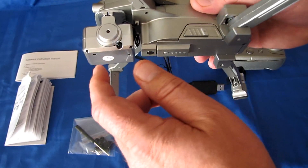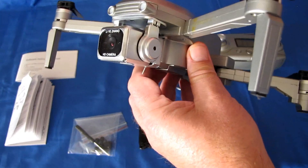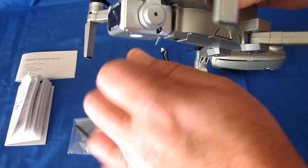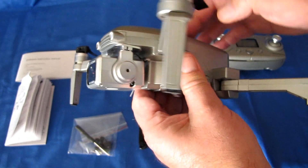It also has an up-down semi-gimbal that you can remote control to push the lens up or down using the controller. Don't try to force this up or down by hand — use the controller to adjust the angle of the camera.